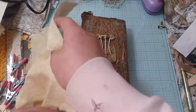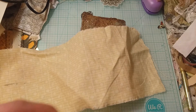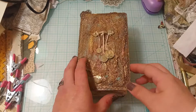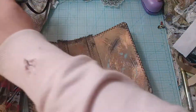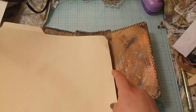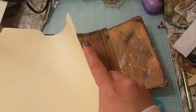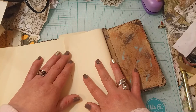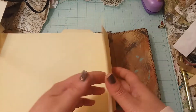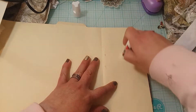I have some fabric here, but let me check if I have some muslin — I might prefer that instead. Okay, I have the muslin. I'm going to set things aside for now. I have a piece of file folder here. I like to make sure the piece I stick my signatures into is sturdy, so I might double it over, glue it, and then cut my pieces out. I'll use a little glue stick.